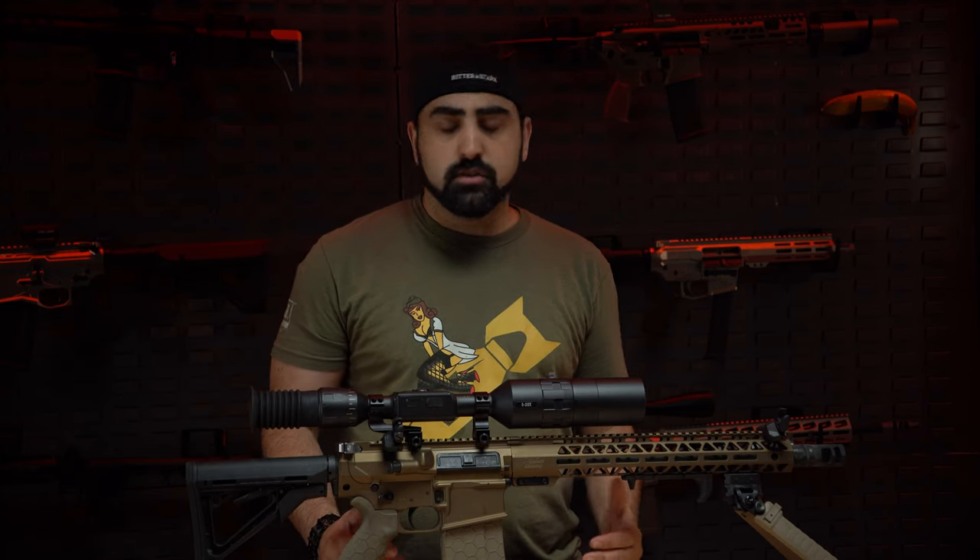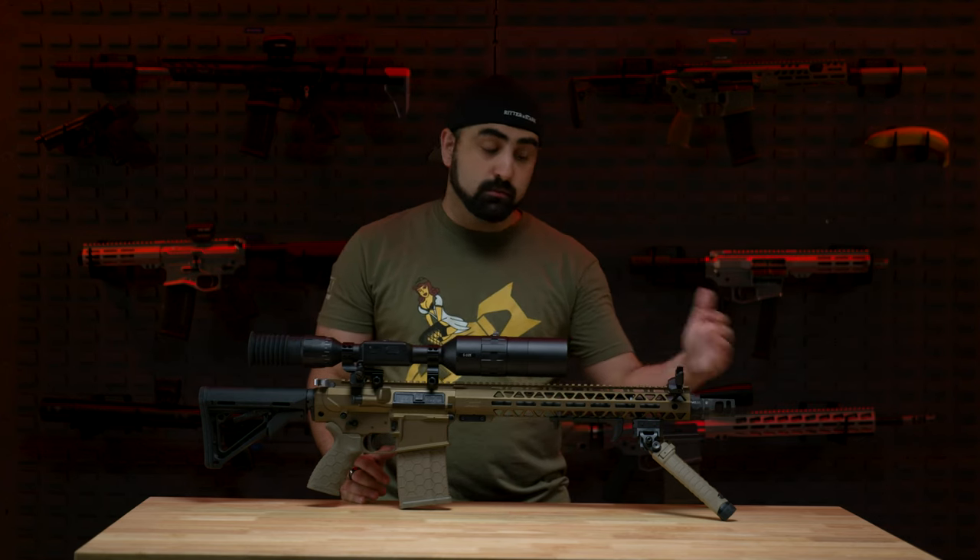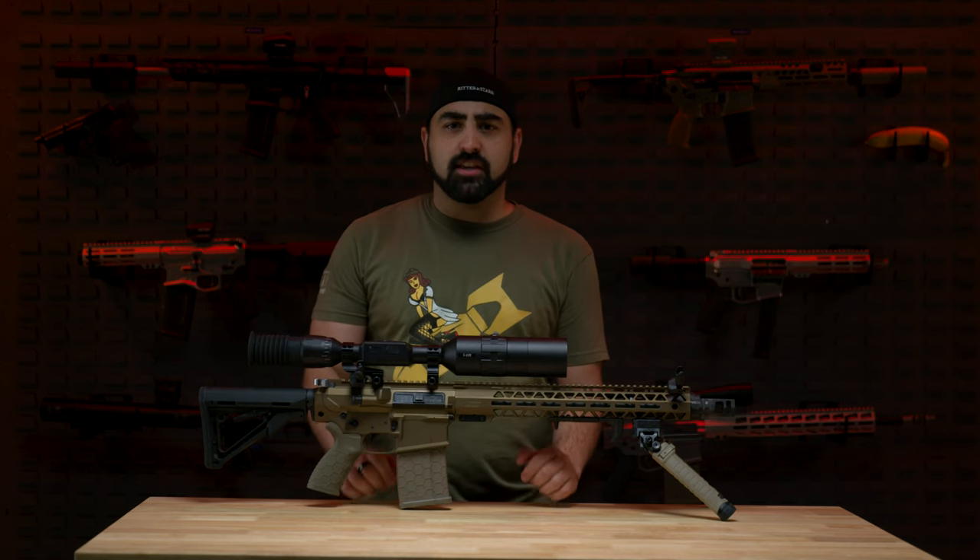Does this rifle need all of these changes? No. The rifle functions beautifully without changing anything. The reason I made these changes is because I wanted to customize it to me. You should never feel bad about buying a rifle and saying you prefer a charging handle from a specific company rather than the standard one. I will say I tried switching out to a PSA drop-in trigger, but this particular firearm did not like that trigger and was giving us some funky issues. So we ended up going with the CMC trigger — I think it's just perfect for this rifle.